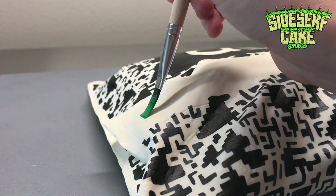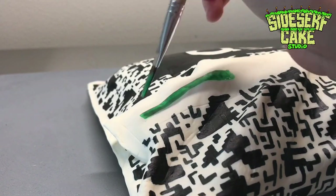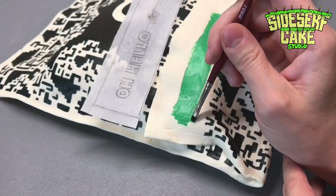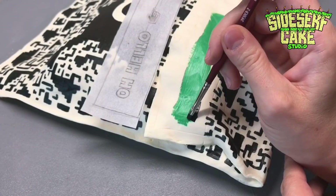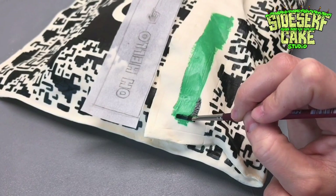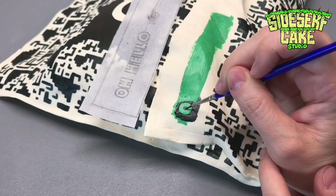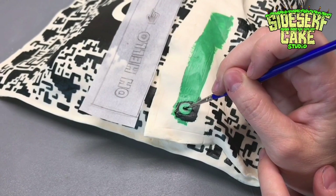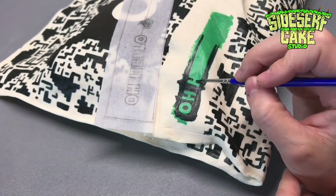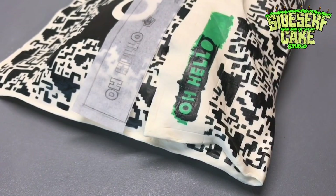To paint the tab, I painted the area green and then I painted in the negative space black. If I painted the entire area black and then tried to paint in green over top, the green would look super dark and it would mix with the black — it would barely show through. It definitely wouldn't look as nice and vibrant as the green on the real bag.